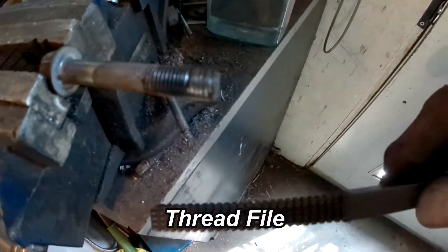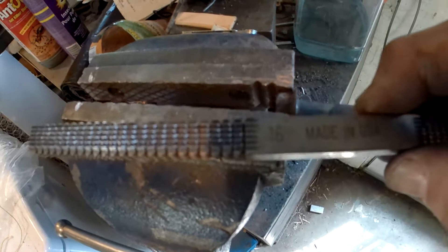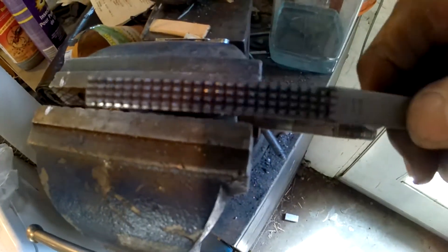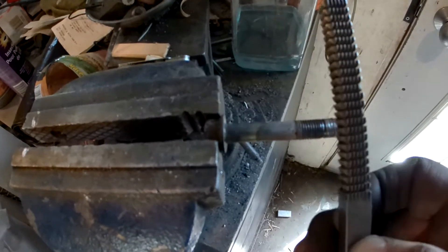What I have is a thread file. On a thread file it's got four sides on this side and four on this one. Here's my 20 side. I can use this file to clean up the thread. I'm going to do that and we'll see how good it becomes.